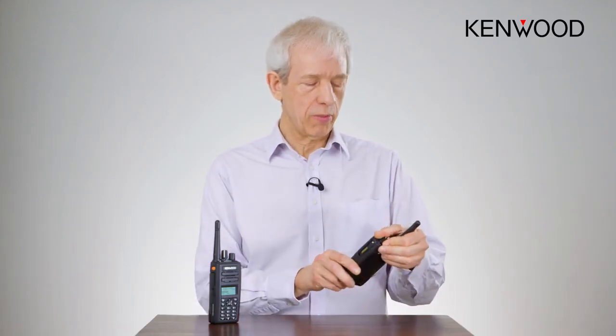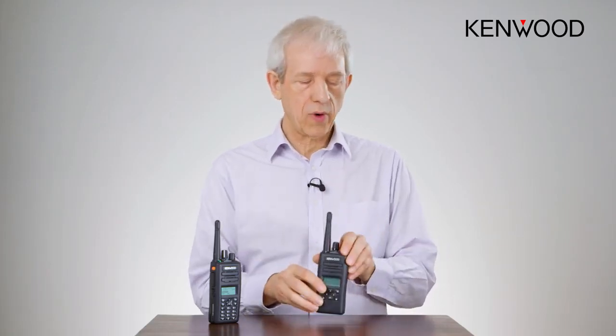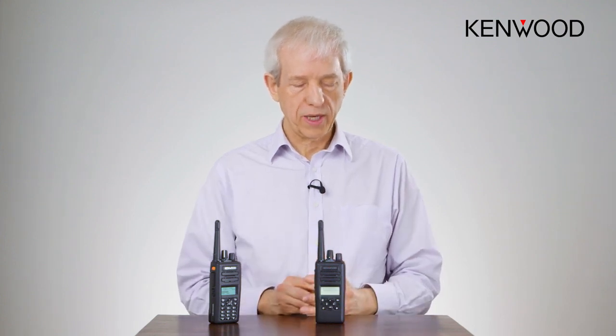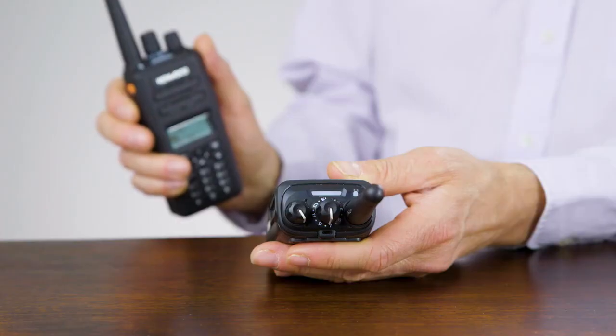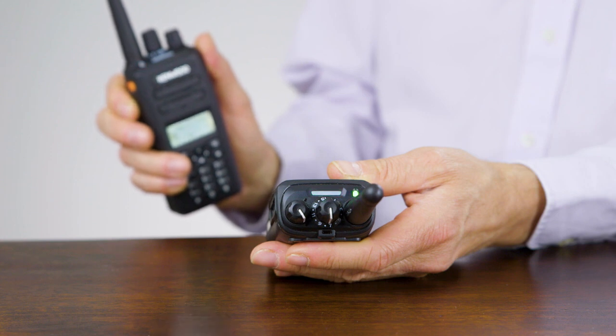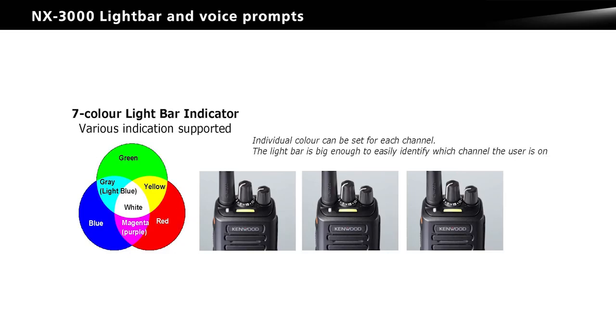The first one is best shown by switching a radio on, so we're just powering this radio off here. As the radio comes on and powers up, it beeps to say it's coming on and then it pops up and can announce which channel it's on. You also had a green indicator on the top of the radio here, so if you're using this radio belt worn, you can look down and see that you're on the green channel, but you've also got an optional voice prompt which will tell you which channel you're on.